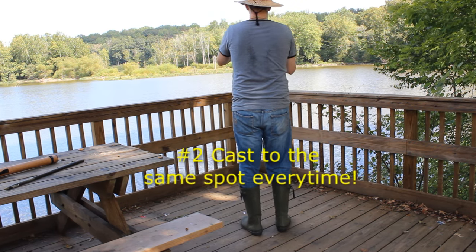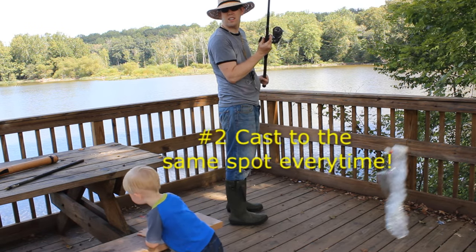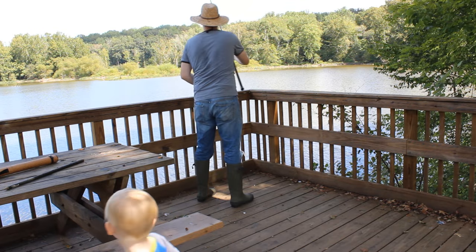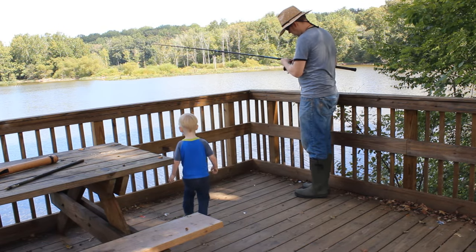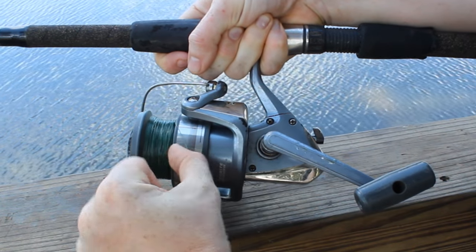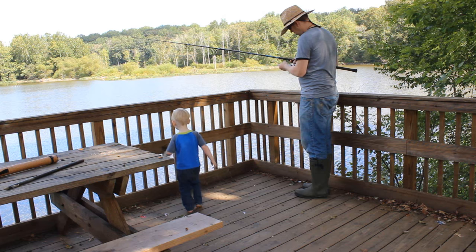Casting to the same spot every time is a really important skill when bank fishing. If you cast to a certain spot and get a fish that doesn't hook up, you want to cast right back out there and hit the same spot every time. Whenever you want to do that, use your line clip — the little tab on the side of the reel. Simply clip your line in and then reel up. That's all you have to do.